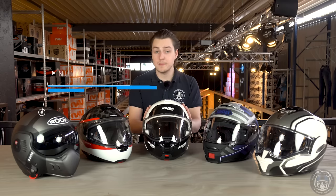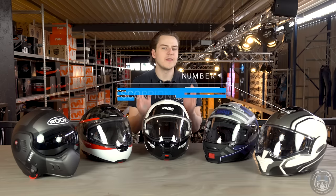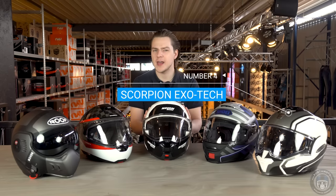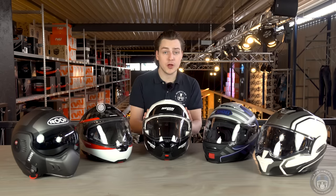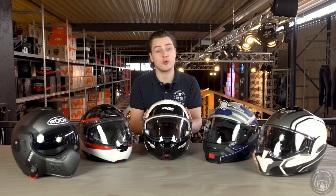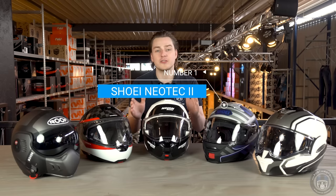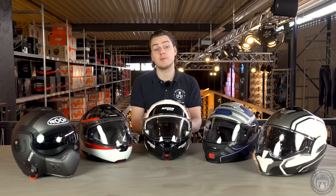If you were to ask me my opinion on the five best modular motorcycle helmets for 2020, these five would be in my lineup and I'm going to tell you why. We all know that every rider is different. Some riders travel around the world or use their bikes for work; others only go out for a couple of hours once or twice per summer. Not all modular helmets are the same and they also won't fit every type of bike. I'll show you key specifications and my opinion on features that make these helmets unique.